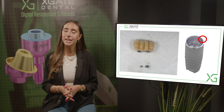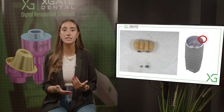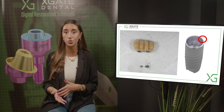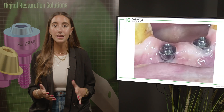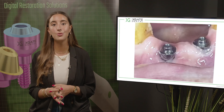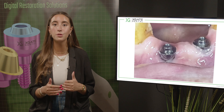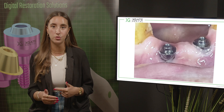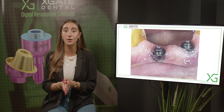Here we can see what can happen if the implant were to break down. In this case, the thing that broke is the prosthetic screw, and you can see the bridge separately from the screws. Next, we'll see the multi-units. Here you can see a very large magnification — you can see the parts of the screw left inside the multi-unit and the thread inside. This is what happens when the screw breaks down.